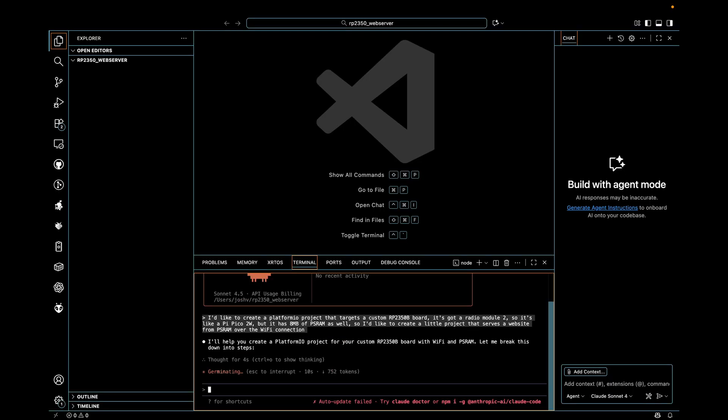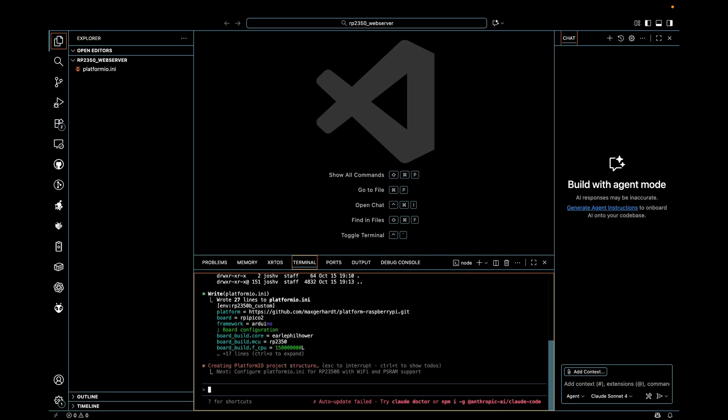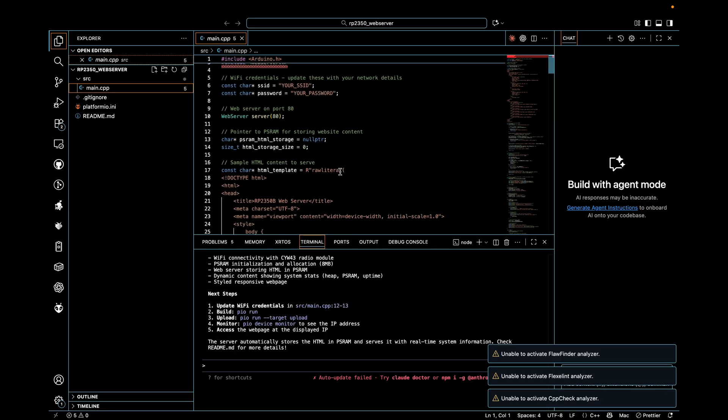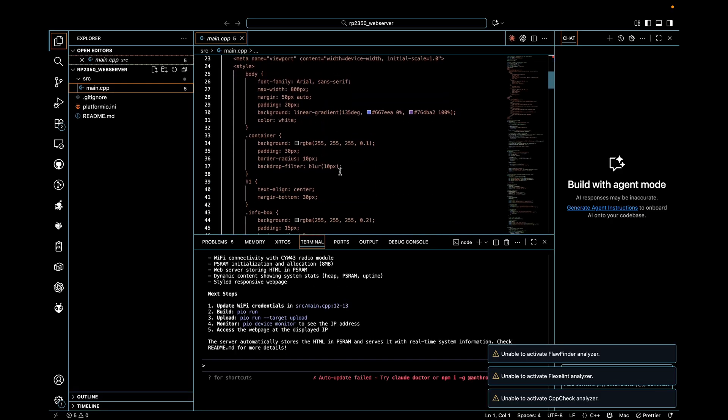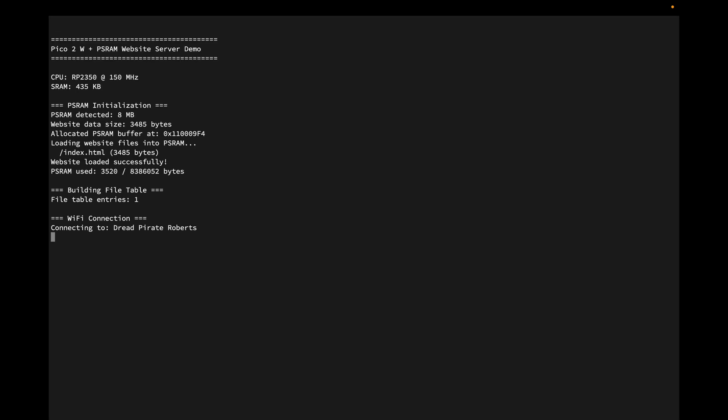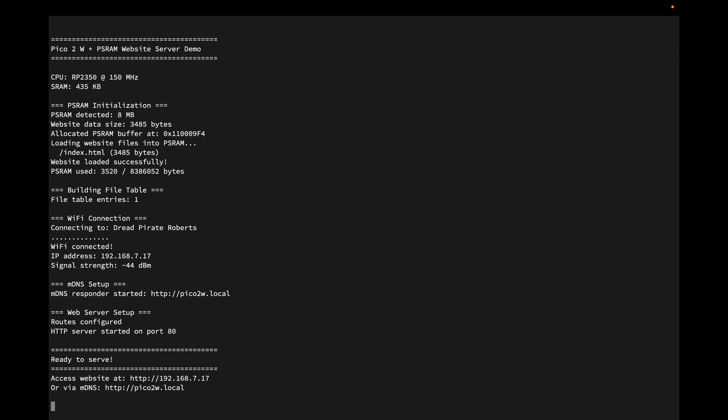Next, I wanted to fully test the new features I added. I asked Claude to create a demo project using PlatformIO to test both the Wi-Fi functionality and the PS RAM — this project is linked in the description. Here, the PicoStretch runs a tiny HTTP server, serving a website live from PS RAM like a little RAM disk, and the Radio Module 2 handles Wi-Fi.